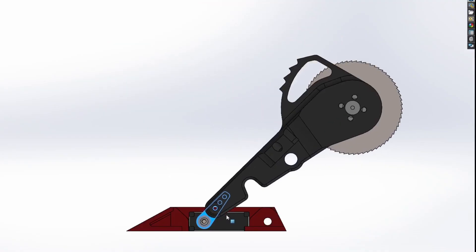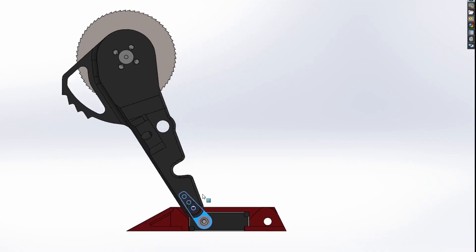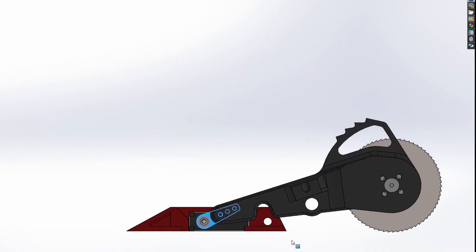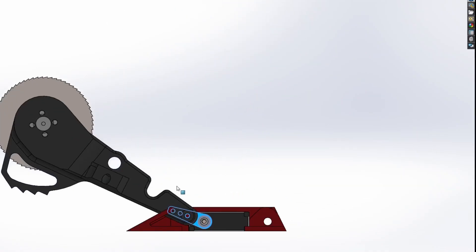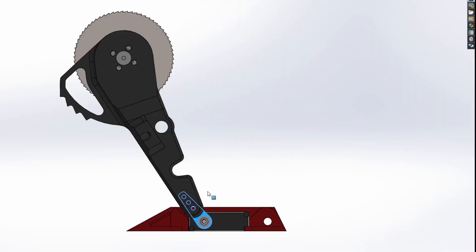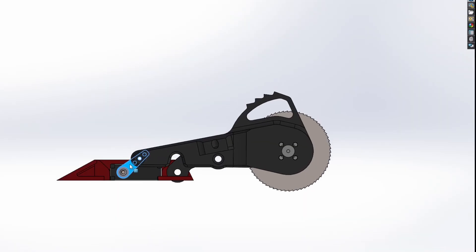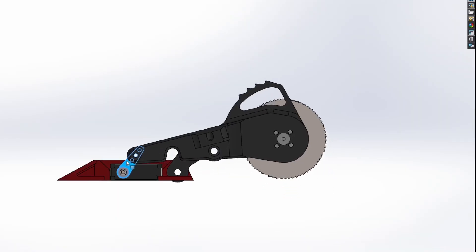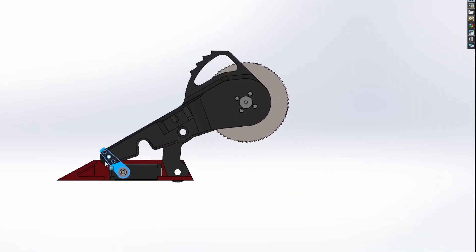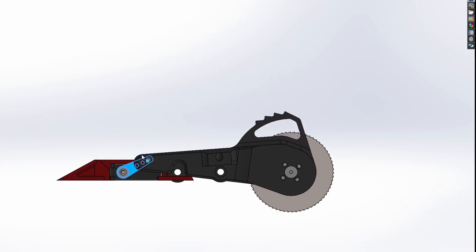One place we could have saved a little more weight is on the mechanism used to feed in the saw. The simplest option would have been to mount the motor straight onto a long arm attached to the servo. However, this means for each degree the servo turns, the arm moves quite a large distance, and the amount of material removed per tooth gets very high — making it more likely to stall the saw. The linkage reduces the amount of movement the saw has per degree of servo rotation, decreasing the chip load and hopefully making it much less likely to stall out.